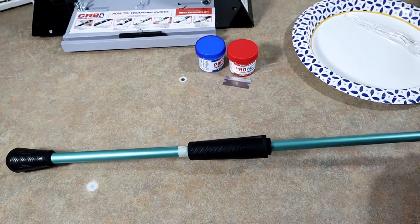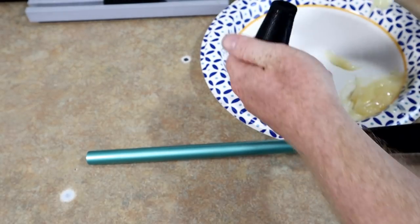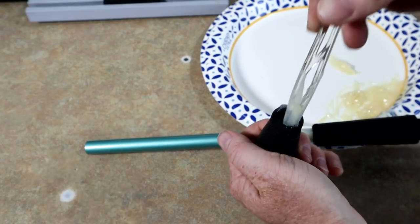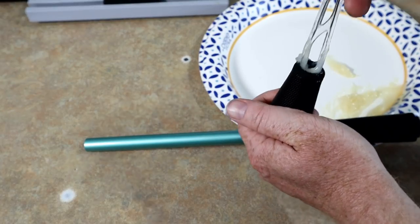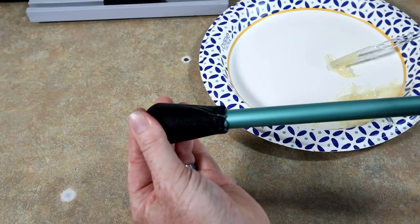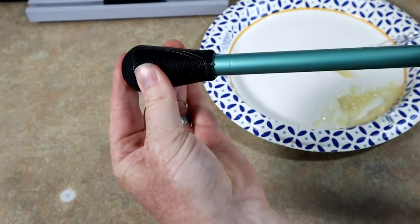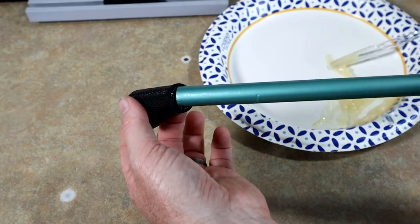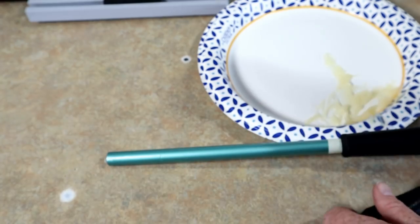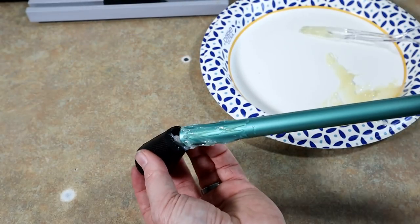We're going to start by epoxying the butt cap. Like last time, we're gonna take some pro paste and put it down in there because this fits pretty tight on the blank — this way I know there's epoxy in the back of it. It's a tight fit on this one. You can see how tight it is; it hardly left any epoxy residue on the actual rod, so we're adding a little more.